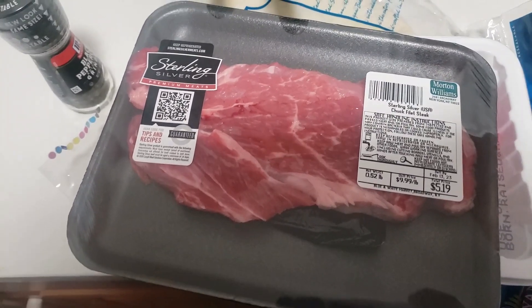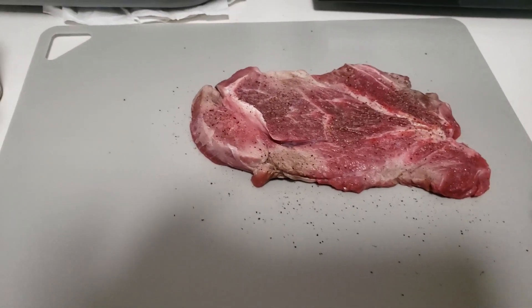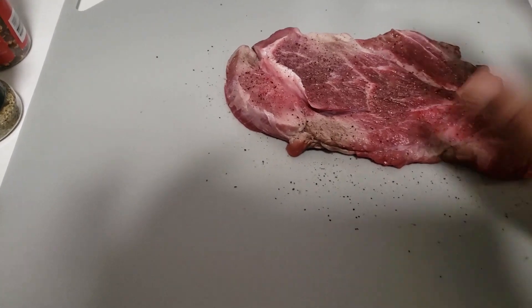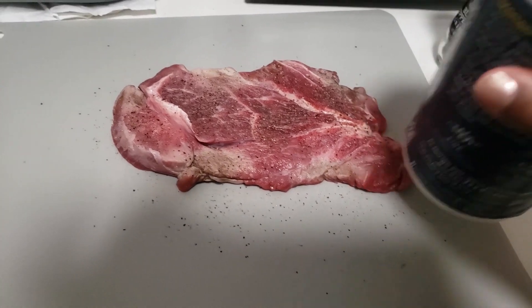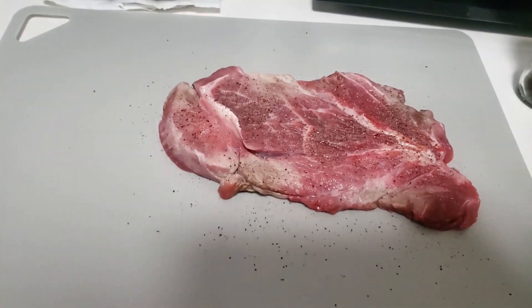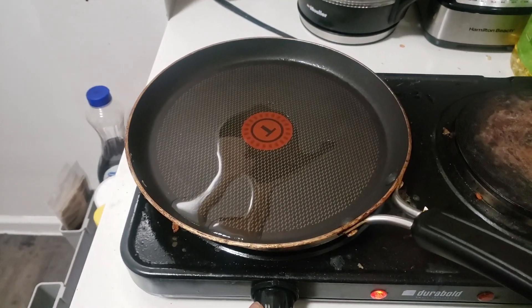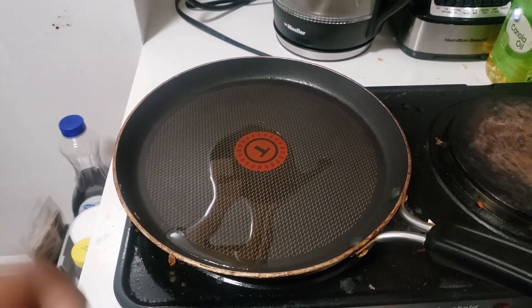Okay, what we have going on now: we've defrosted the steak, we dried both sides, patted them dry, put some pepper, some salt, and now I'm going to put some all-purpose grilling rub on it — competition winner, we'll see. Then I'll flip it on the other side and put her in the pan. This is the only pan I own, so sorry.